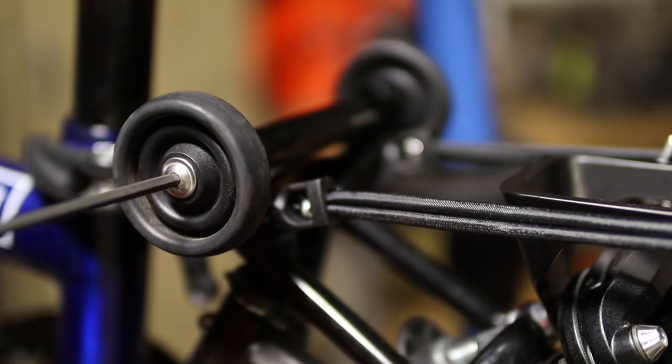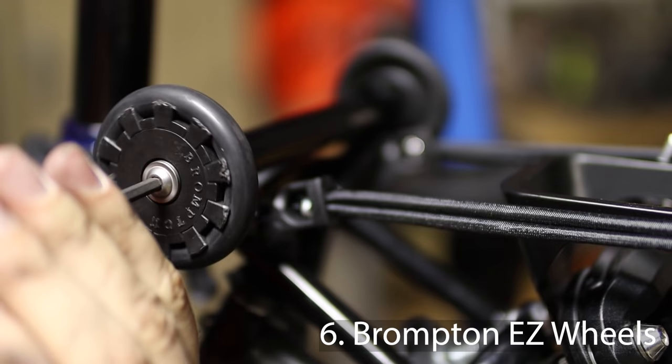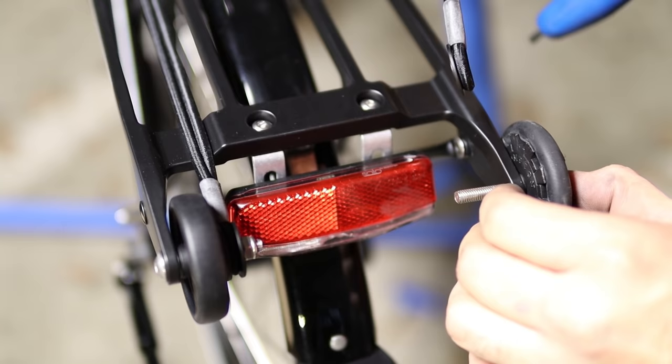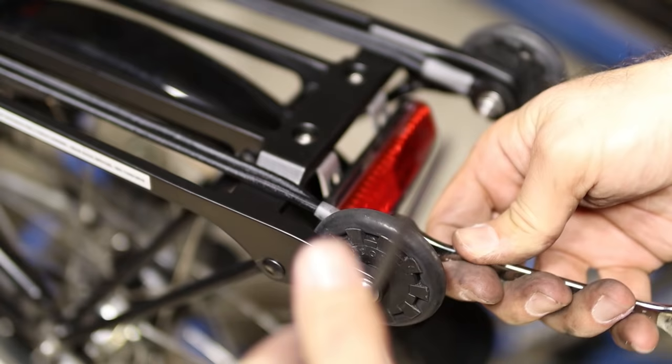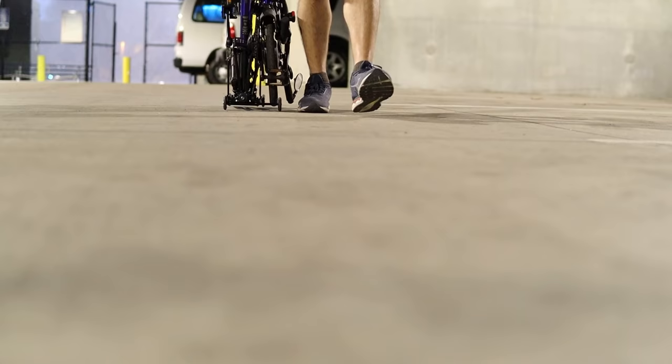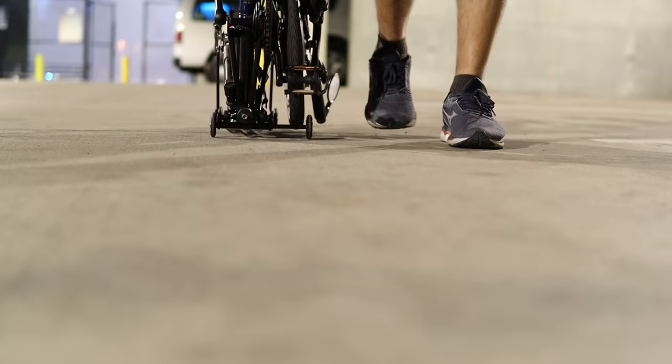Let's make this bike even better to roll around by replacing the original wheels with the Brompton Easy Wheels. I took these off my other bike so they're not brand new, but they will definitely make rolling the Brompton a bit smoother. Combined with the wheel extender and a rack, this Brompton Electric is now exactly how I want it.